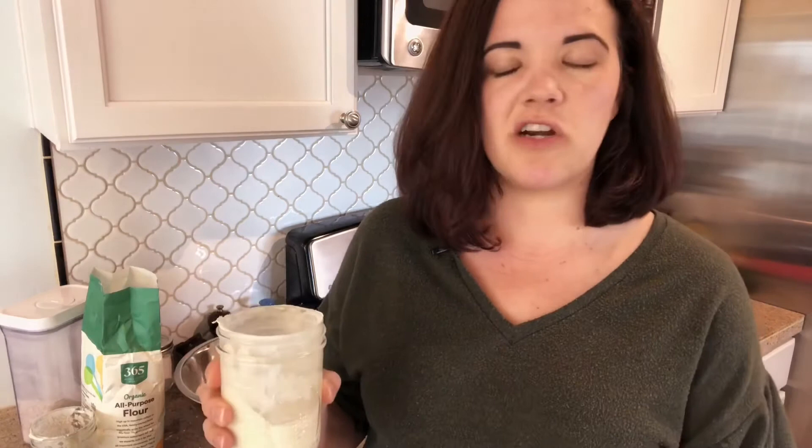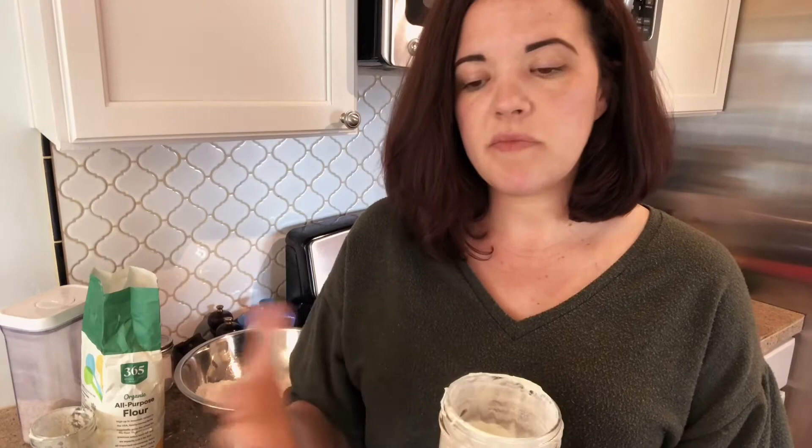Sometimes things happen — you might use up all your starter, or the container gets rinsed out, especially if your family or the people you live with are not used to you making sourdough. I've had that happen to multiple students. Or maybe you drop your container and it breaks on the ground. It's nice to have some of that saved sourdough starter in the fridge, because then you can just take a tablespoon of that, put it in a new container, feed it, and you're once again able to keep moving and continue the cycle of your sourdough starter. So that's one reason to keep it.